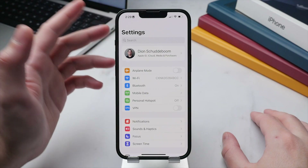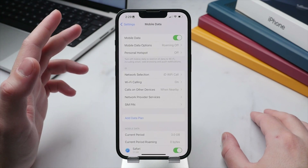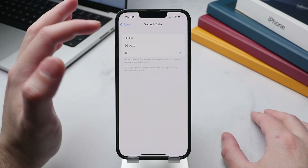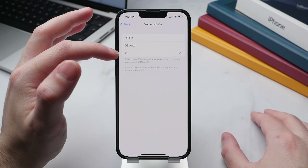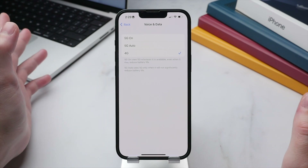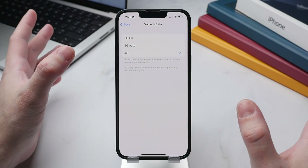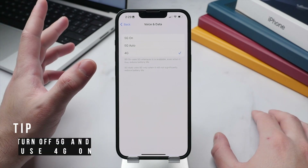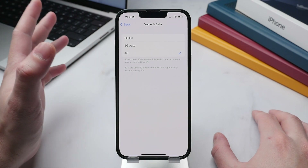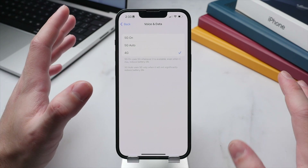Your mobile data settings also have a significant impact on battery performance. Scroll to the top of Settings and tap Mobile Data, then tap Mobile Data Options. Under Voice and Data, I suggest turning off 5G and using 4G only. While fast mobile data is great, 5G isn't widely developed yet — even here in London I barely use it — and searching for 5G networks drains battery significantly.